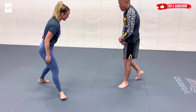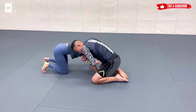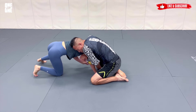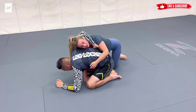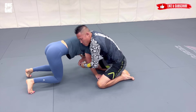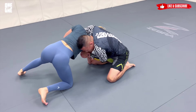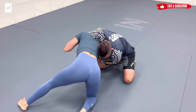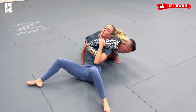Starting out, Paul has me in this very common front headlock position. Obviously a lot of times what you want to do is sit out and look to take the back, but in this particular instance I'm actually going to sit out and keep control of this elbow as I sit out — really, really far, almost to where I'm going to be perpendicular with him.